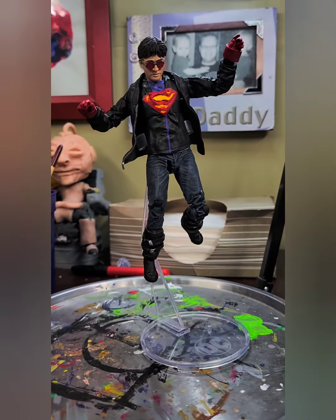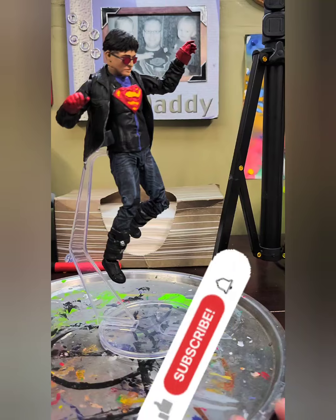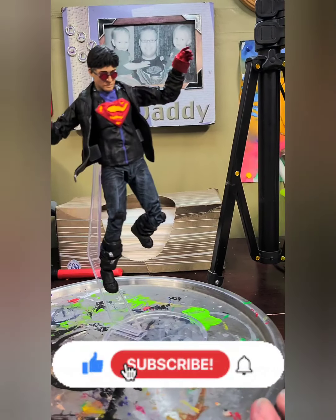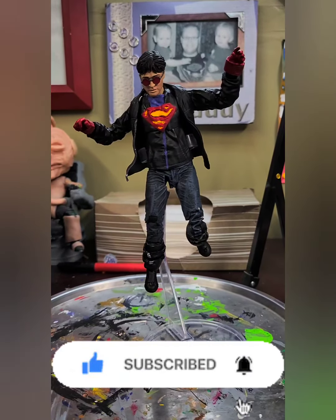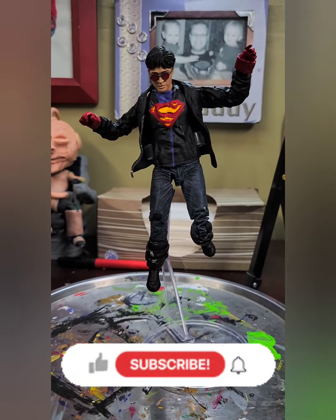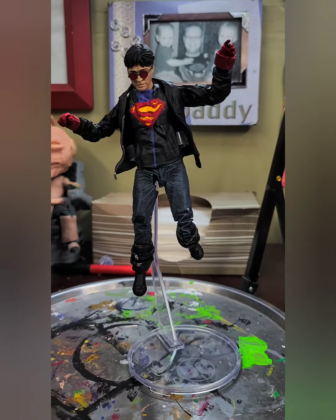I think I did a really good job — what do you guys think? Let me know in the comments below, whether that's 'awesome Superboy' or 'that sucks, I wouldn't use the Harry Potter' — whatever you think, just leave a comment. It helps with the algorithm. Don't forget to like and subscribe and hit that notification bell to see all my videos in the future.